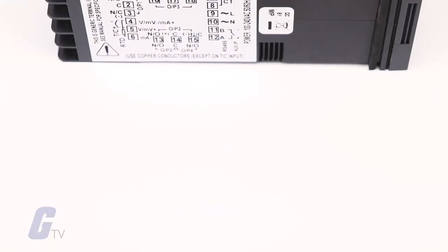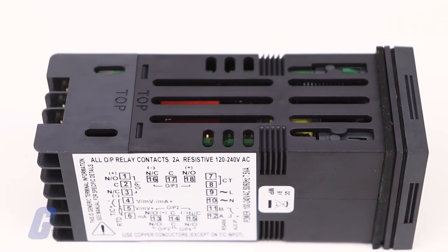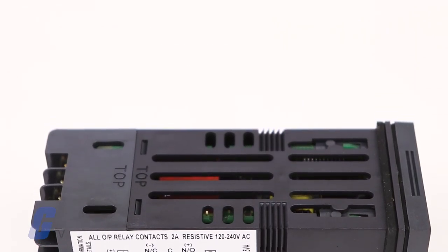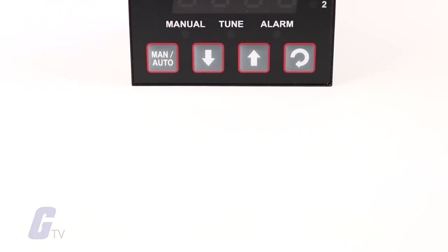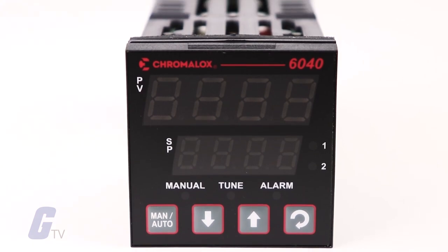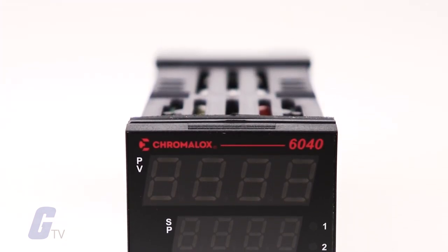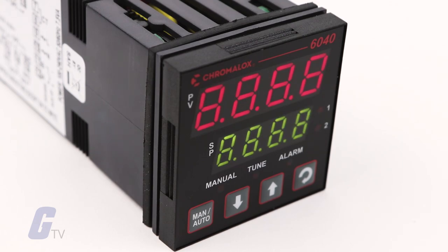The Chromalox 40 series modular card design provides the owner with the flexibility to alter the functionality with ease. Expansion from one to three outputs, as well as communications and remote set point, is easily accomplished and automatically recognized by the firmware. The optional Chromaware configuration software allows the owner to program multiple units efficiently and store parameter settings for later use.